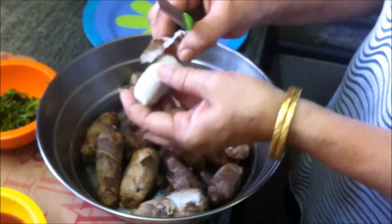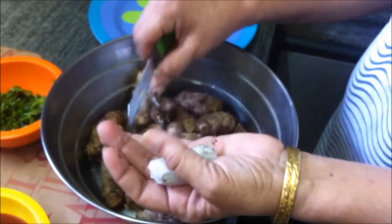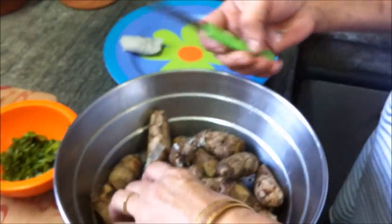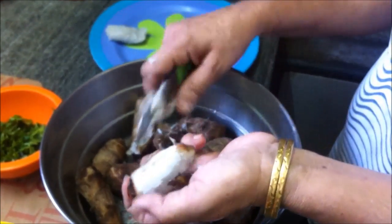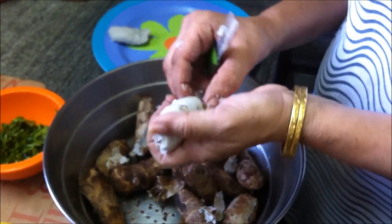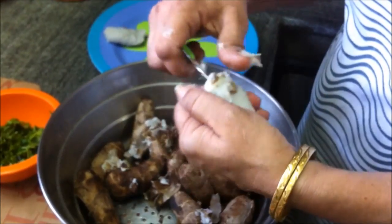Remove the skin with a knife. Once you boil it, it is very easy to remove the skin. Once you remove the skin, you lightly press it between both the palms to slightly flatten it this way, and then you keep it in a plate. Repeat the process with each one of the arbi pieces. Carefully remove all the skin and then lightly press between the palms to slightly flatten it, so that it's easier to fry and it looks good as well.